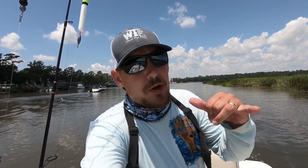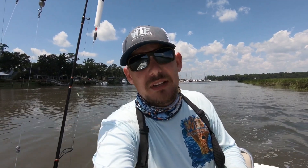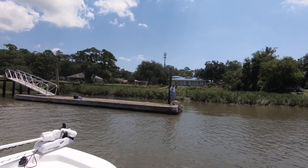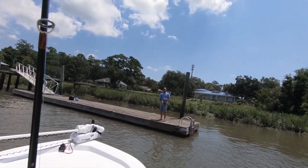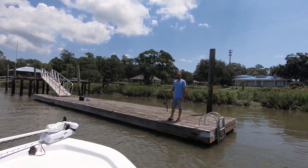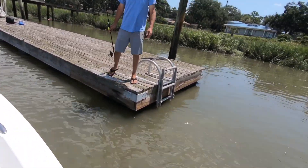Alright guys, so I called my buddy Mills up. I'm about to go pick him up from the dock and we're both going to try out the Four Horsemen corks and try and get on some more redfish, so stay tuned. We're about to go pick him up. Let me dive on in. Alright, grab the boat — coming in hot. What's up buddy?